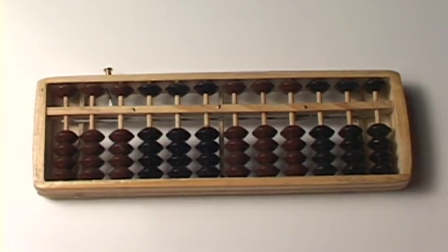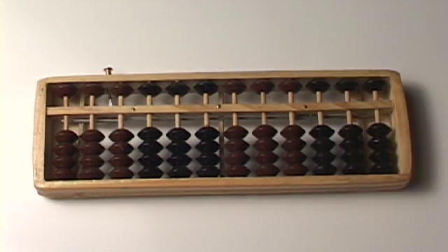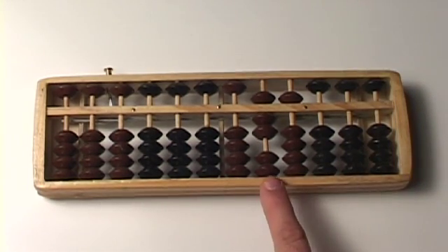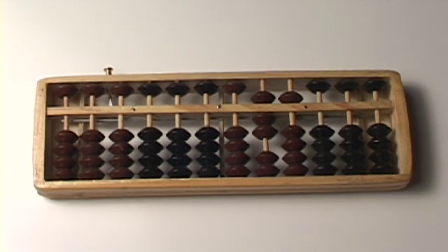All right, let's do another. I like 5s — let's use 75. Put the number 75 on your awesome abacus. A 7 and a 5 is 75. And we are going to take from that the number 25.